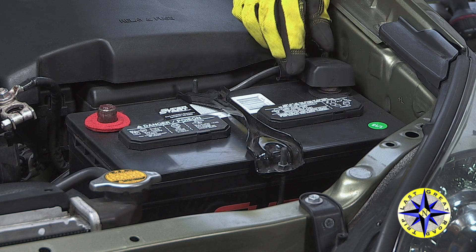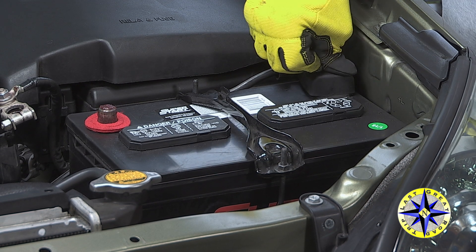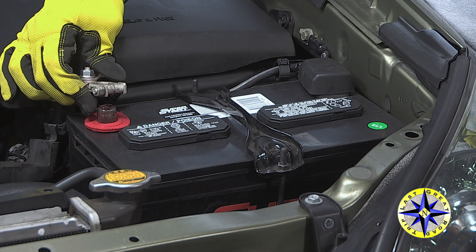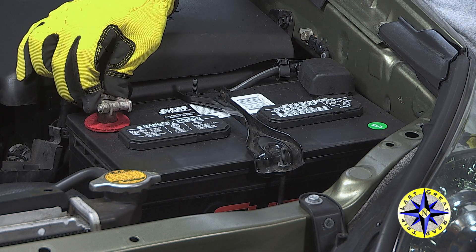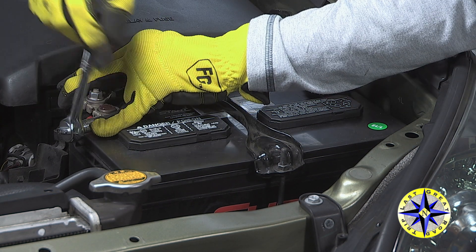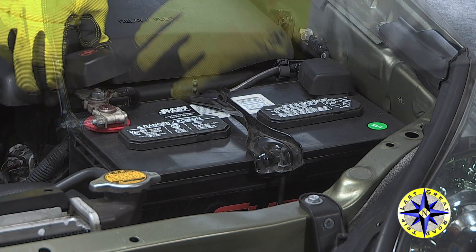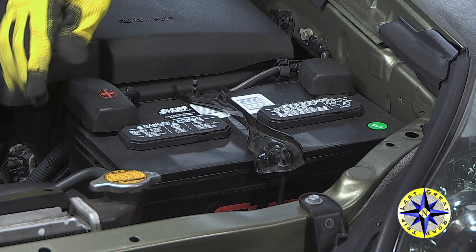Again be careful not to accidentally short your battery by having a tool contacting both terminals or any other metal parts on the truck. Be sure that your cable is securely attached to the terminals as loose connections will cause corrosion and hidden problems down the road.